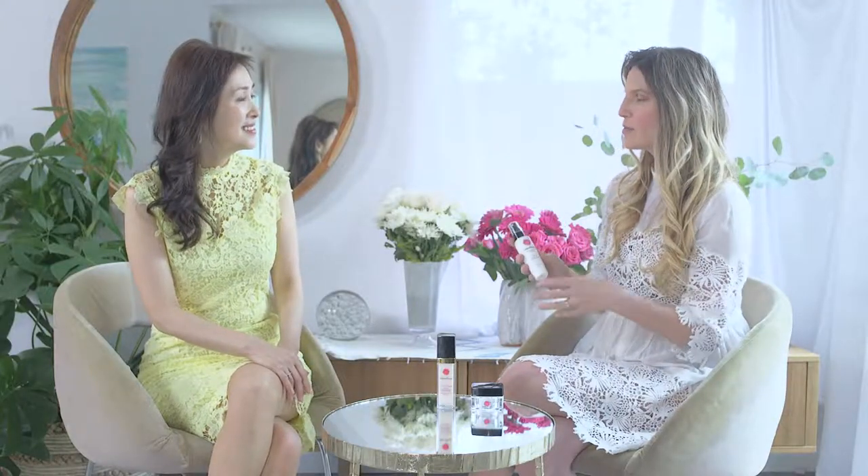This is the perfect thing to throw in your purse or bring on an airplane, especially when the environment is very dry. I take this bottle everywhere I go. Sometimes throughout the day you look in the mirror and you just look tired and your skin looks dull. I love that you can put it on over the makeup and it just refreshes your skin, refreshes the makeup, gives you a glow, and it looks like you just woke up in the morning.